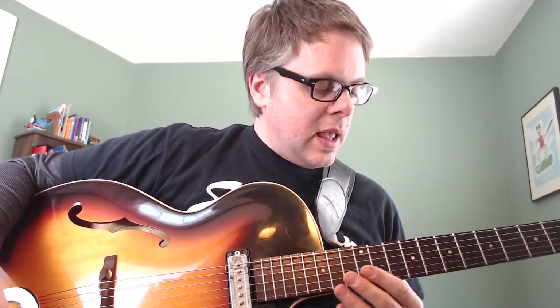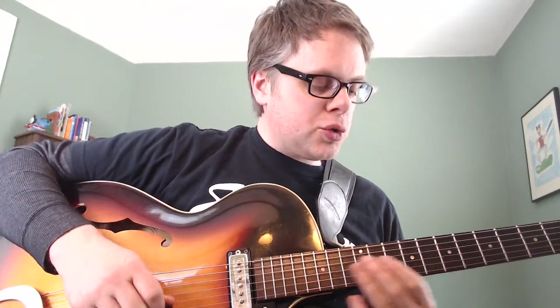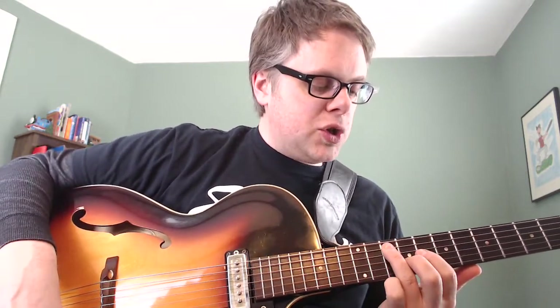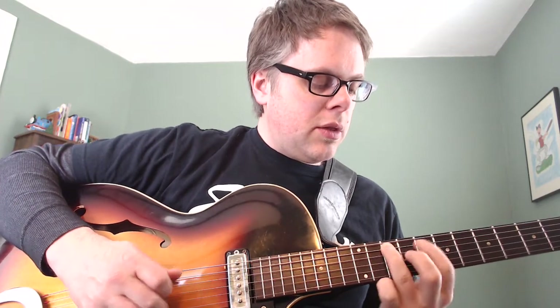The next configuration we're going to look at is an inversion much higher on the neck. If I'm only going to play from root to root, I'm going to omit string 6 and string 1. Starting on string 5, I have my 3rd finger on the G. I'm now in 8th position, and my first note, G, the root, is with finger 3.